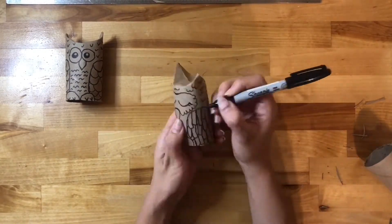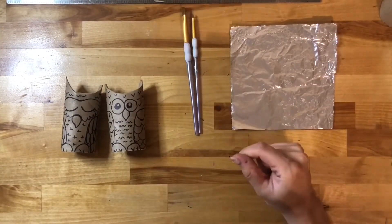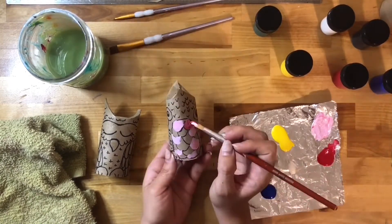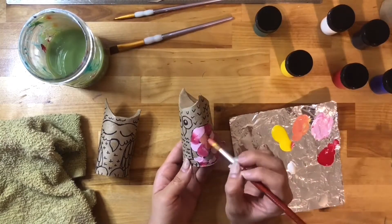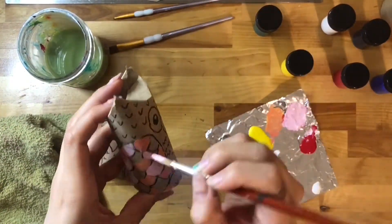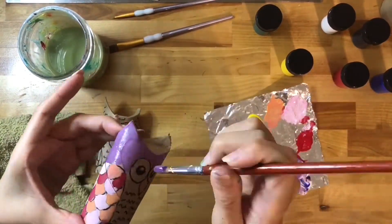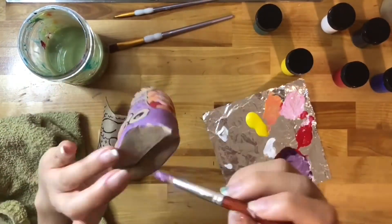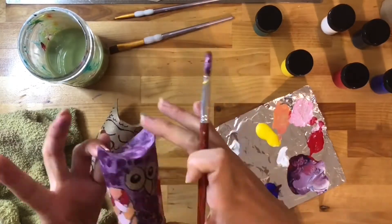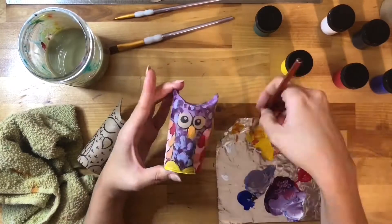When you're done drawing, it's time to color. I'm recycling this aluminum foil paint paper to do my painting. You can paint or color your owl depending on the materials you have — I will paint one and color the other one with crayons. One important tip: hold your owl with your non-dominant hand from the inside of the tube, and don't be afraid of turning it around and upside down to make sure you got every single part of your toilet paper roll.